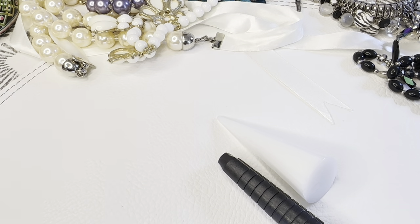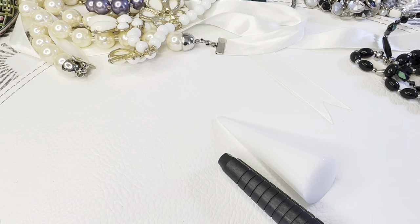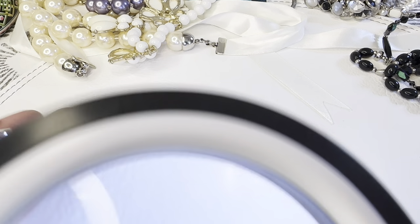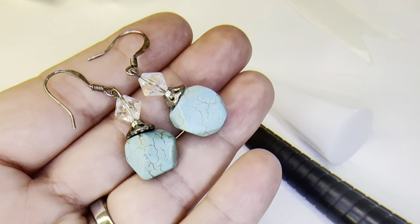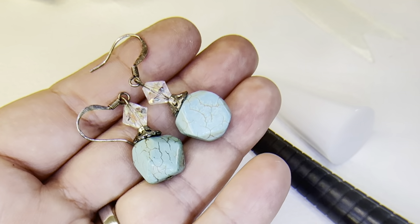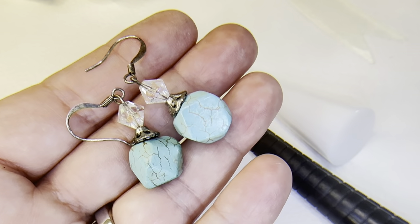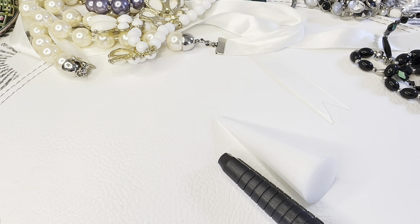I also have some really cool earrings — I believe these are also dyed howlite, and those might even be sterling earrings. If anyone is interested, these will be six dollars, bag 167.